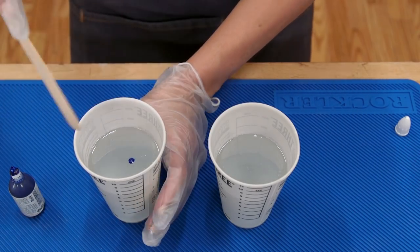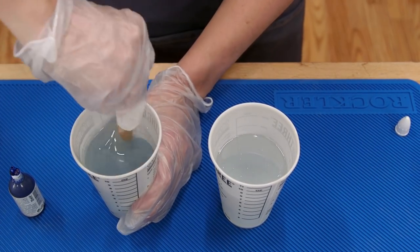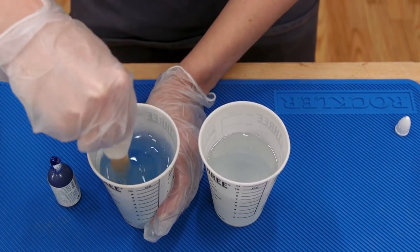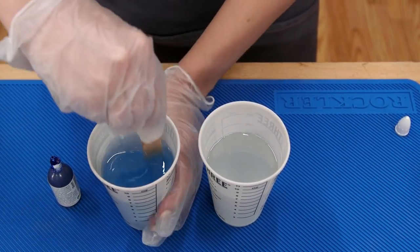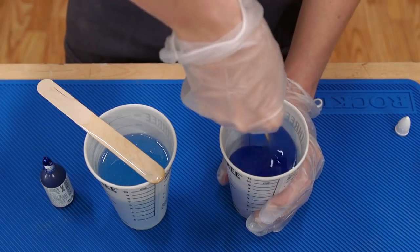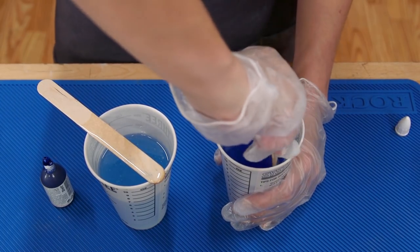Next, I add some Mixol color tint. I'm going for a sea glass look with a slight tint on these coasters. A little tint goes a long way, so I'm careful to only add a drop or two and stir before adding more. You can always add more, but you can't take it back. Stir thoroughly for a few minutes, scraping the sides to make sure everything gets mixed.